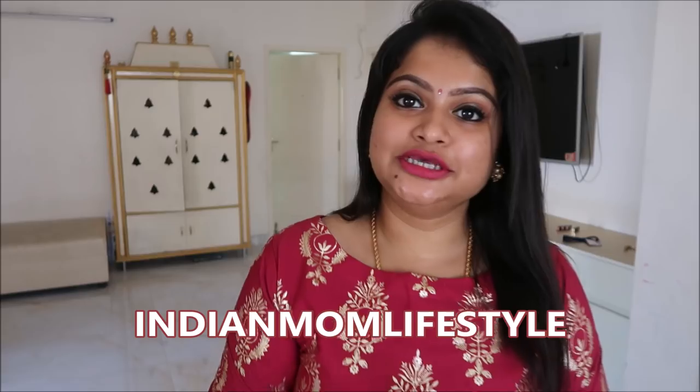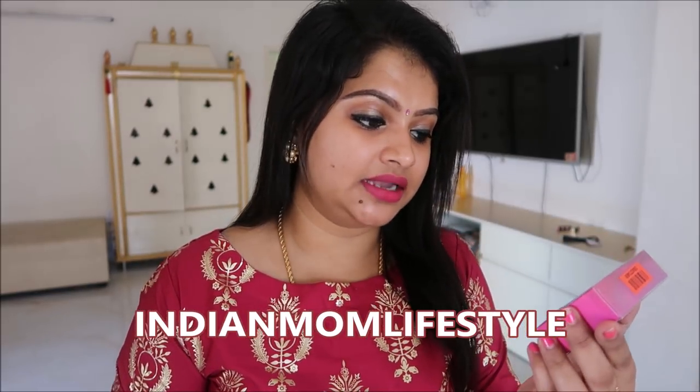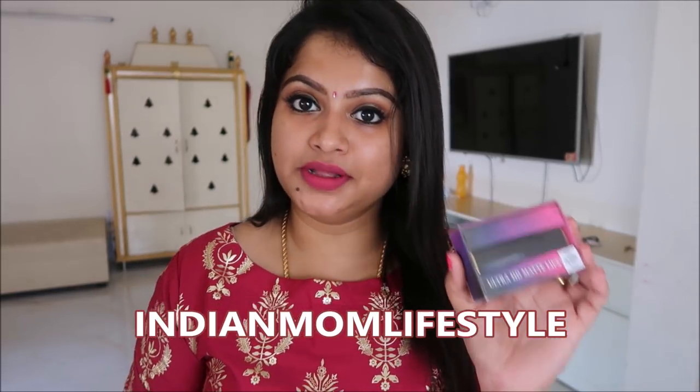Hello everyone, welcome to my channel Indian Mom Life. Today I'm here with the review and demo of the Ultra Matte HD Lipsticks from Purplle. I used to buy a lot of things from Purplle, like kajals, face packs — they are so affordable and they give their best in quality.